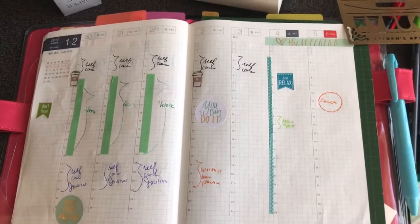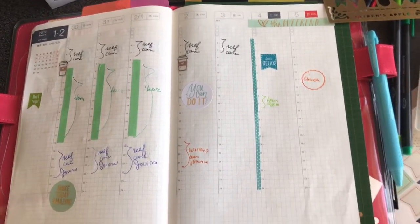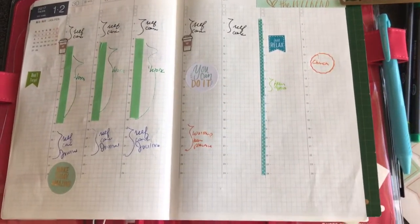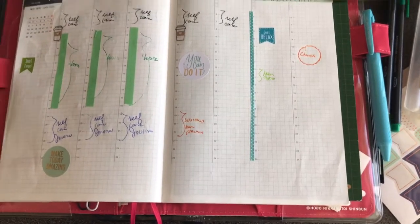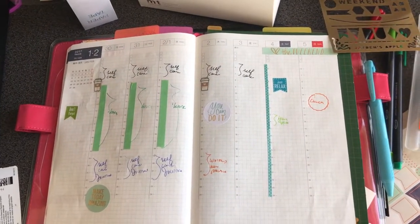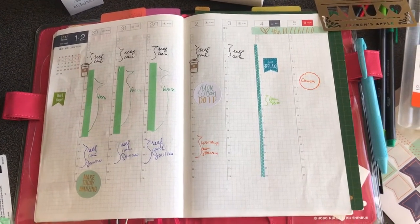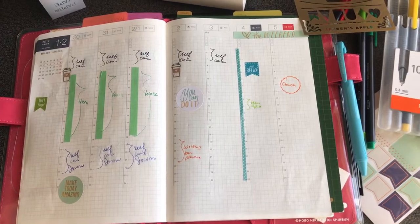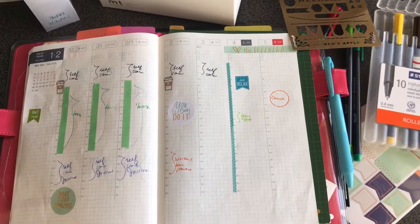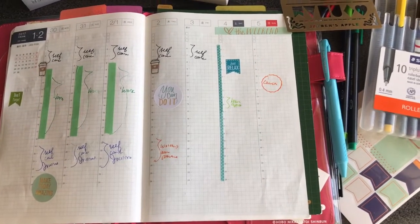I have a big planner sticker book — if you want a flip-through of that, let me know and I will prepare that for you guys. My spreads generally have a lot of white space and I have no problems with that. I don't use a lot of washi in this book because the paper tends to be thin and the washi tends to buckle it up.